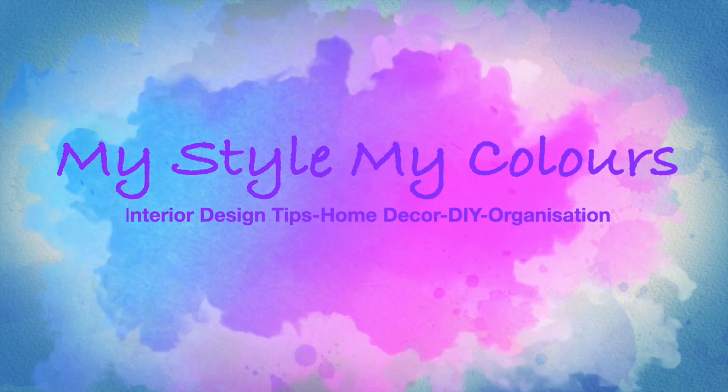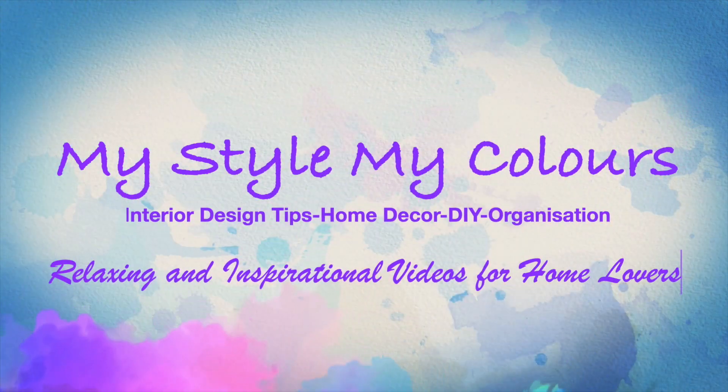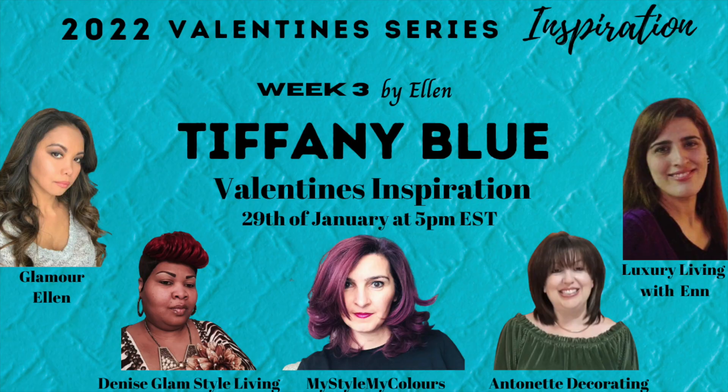Hi everyone, welcome back to my channel. I hope you are all well and enjoying your Saturday so far. We are on our third week in our Valentine's inspiration series that I'm doing with four of my YouTube sisters. This week's theme is Tiffany Blue and this one is by Ellen.